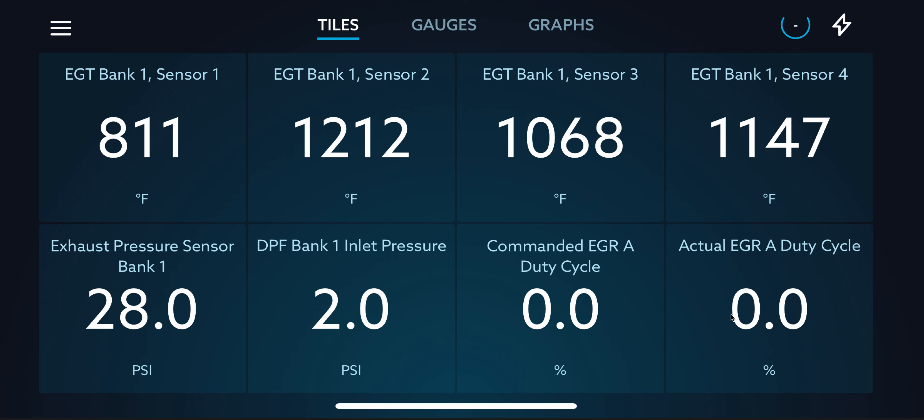I am using EZ-Link to monitor my truck. My top row here, I've got EGT — exhaust gas temperatures — Bank 1, Sensor 1, Sensor 2, Sensor 3, and Sensor 4. Sensor 1 is before the diesel oxidation catalyst. Sensor 2 is after the diesel oxidation catalyst. Sensor 3 is between the diesel oxidation catalyst and the diesel particulate filter (DPF), and Sensor 4 is after your diesel particulate filter.